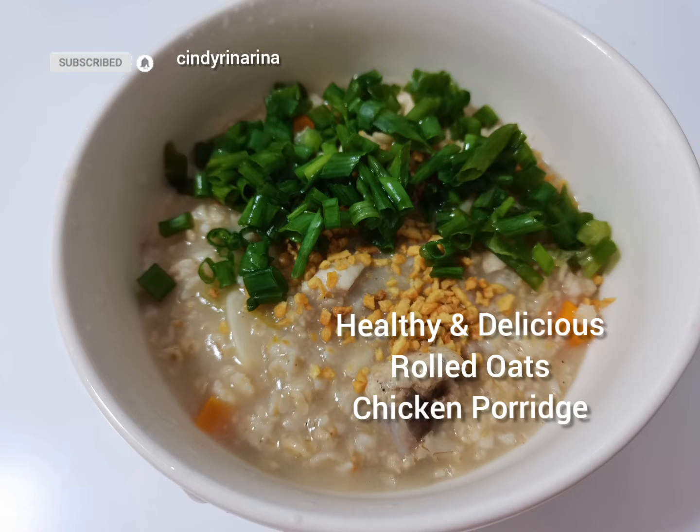Hi, I'm back with another healthy and delicious recipe. Let's cook it!